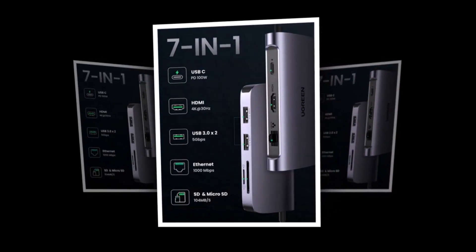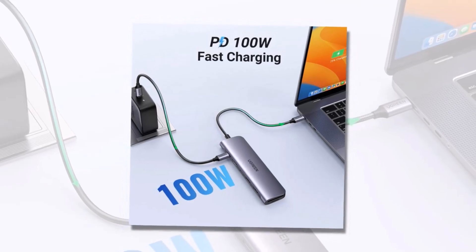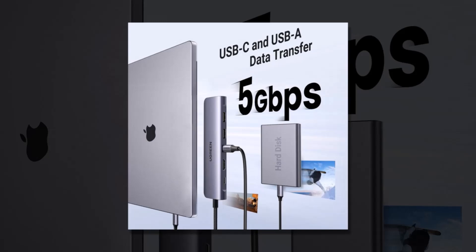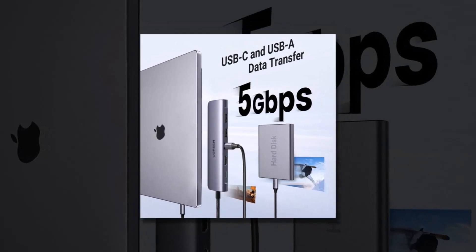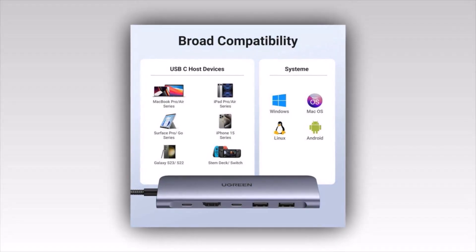USB-C hubs are more essential than ever, bridging the gap between powerful laptops, tablets, and accessories while enhancing connectivity like never before. Whether you're a gamer, creative professional, or someone who needs a simple plug-and-play solution, the right USB-C hub can streamline your workflow, boost efficiency, and eliminate port limitations.